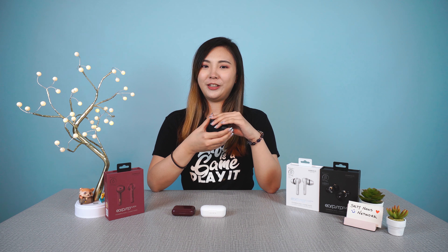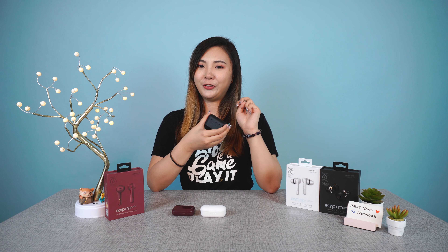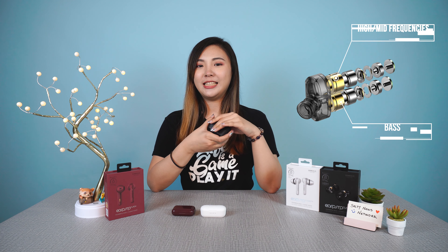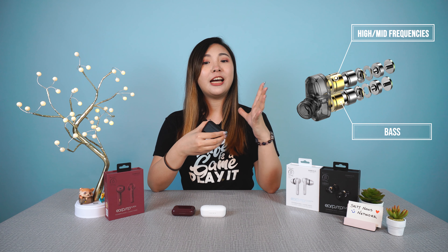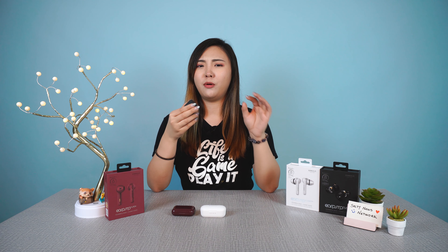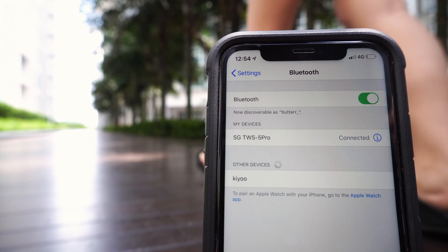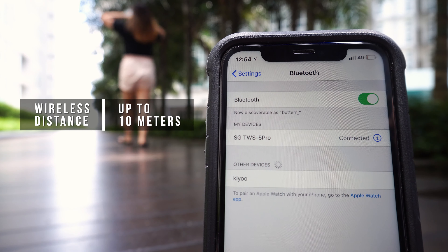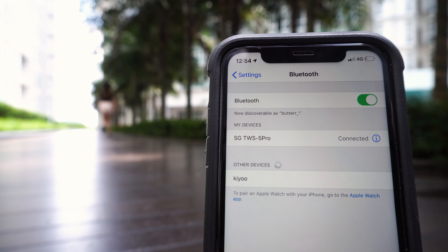The TWS 7 Hyper Bass is one of my personal favorites. If you have more budget to spare, it looks super cool and the audio is super clear. It has dual drivers, meaning two separate speakers — one for high and mid frequencies and the other for bass — which creates a richer and fuller sound. The bass isn't as intense as the 5 Pro, so if you prefer a more balanced sound, this would be the perfect fit. All three earphones support wireless connectivity up to 10 meters.